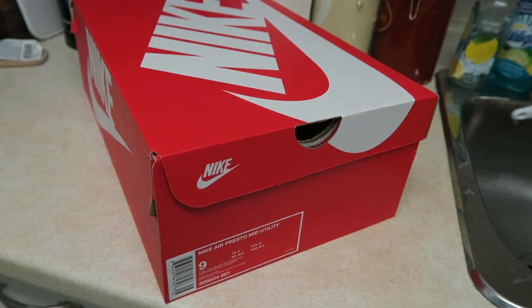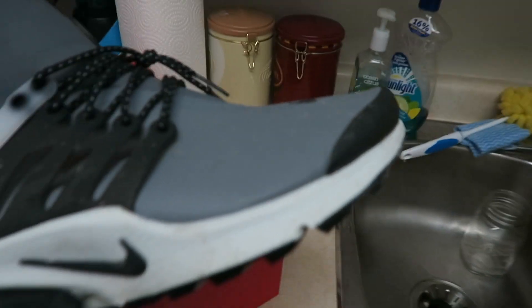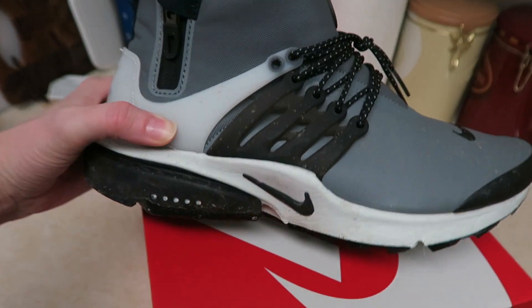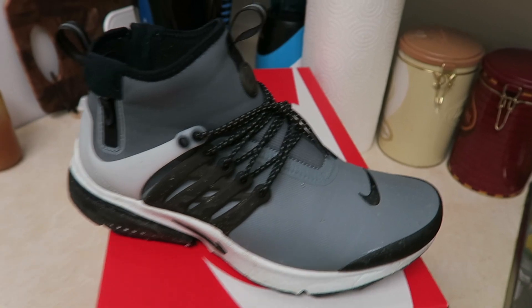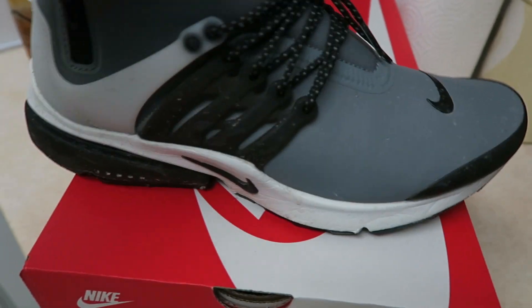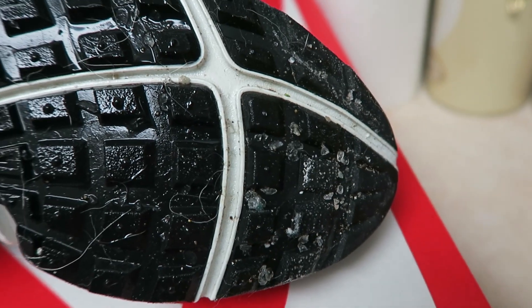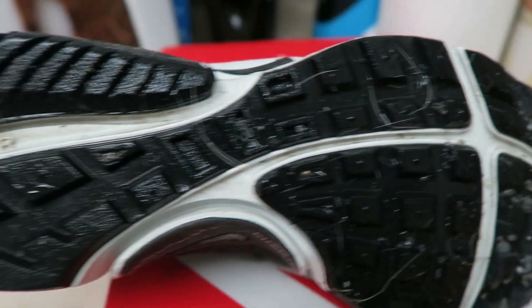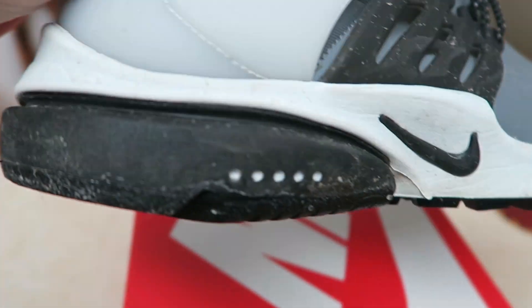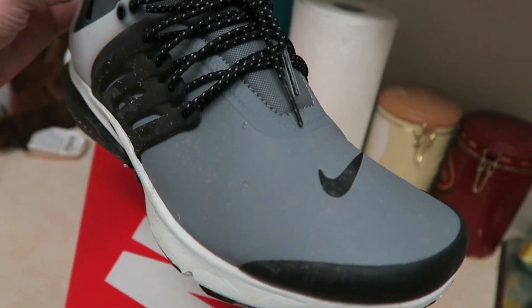I've worn them to test them out and they're wrecked. Here's the shoe — I've worn these since I got them, about two weeks now. They really got a beating. They're still a little bit wet; there's crazy salt outside right now, as you can see, all the salt stains and whatnot. But they're pretty sick.